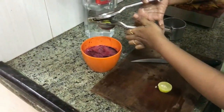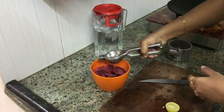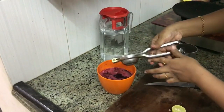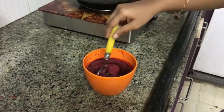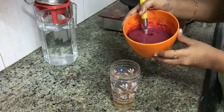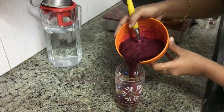Let us cut and add half a lemon's juice into it. Let us stir it to make sure the lemon juice is mixed properly. Now let's transfer it into a juice glass and enjoy the drink.